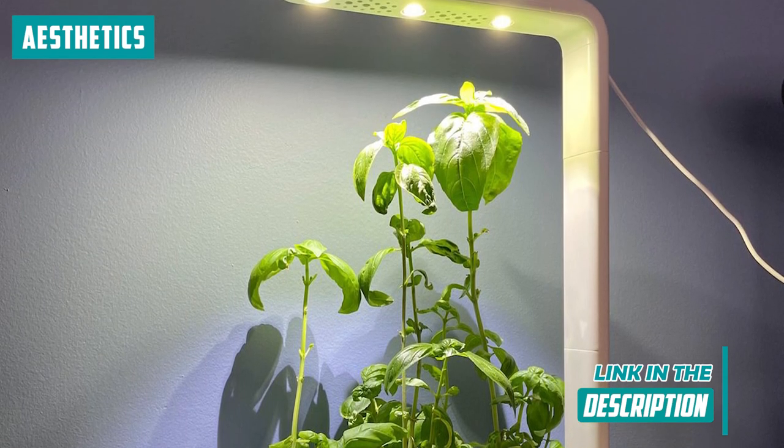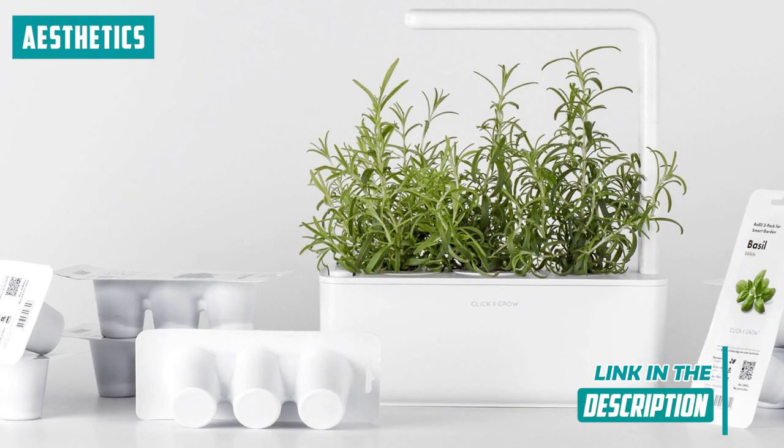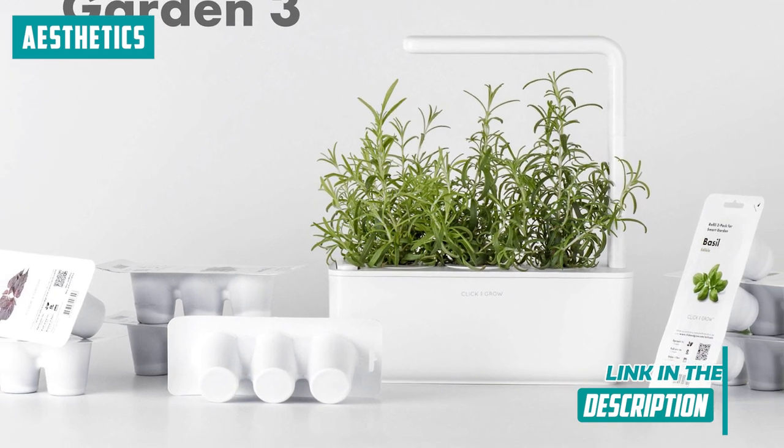Plus, the transparent cover isn't just for show. It's a practical touch, protecting your herbs while giving you an unhindered view of their growth journey. It's an immersive experience, to say the least.